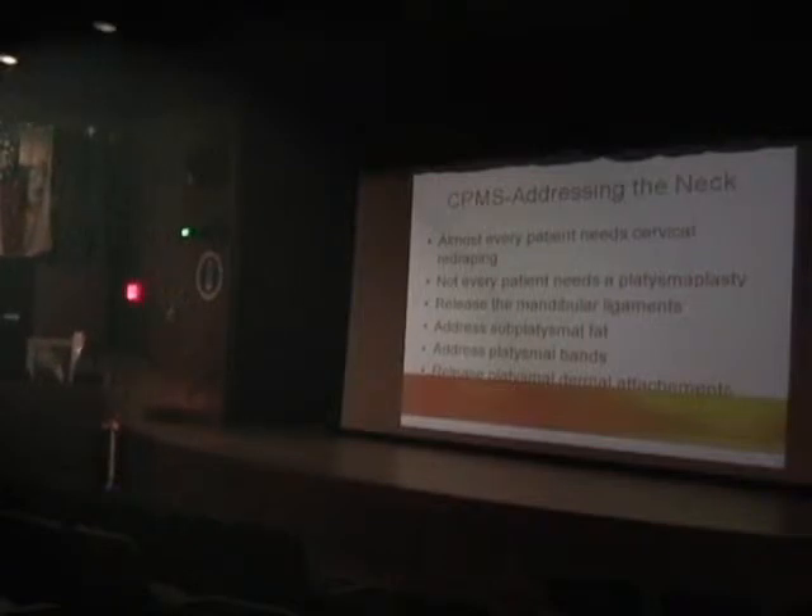Not everyone needs a platysmoplasty. When you're looking at the midline of the neck, I think it's important to release it from in here. But if you're doing a platysmoplasty, some patients — especially obese patients — when you put the platysma together, it can actually make that area more full. So if you just release this area, release the mandibular, release the skin in here, and address the submental fat, then you can pull the platysma more laterally, and you're going to give patients what they want: as much of a defined angle as they can get.